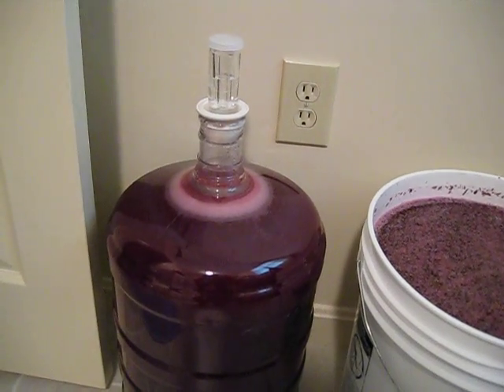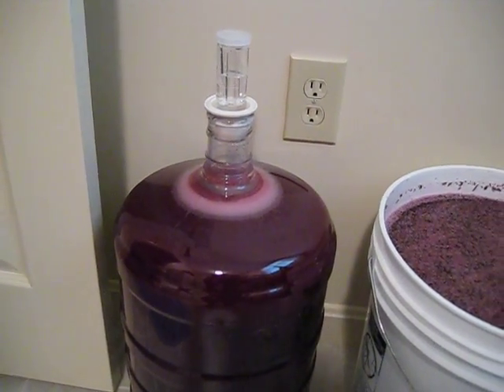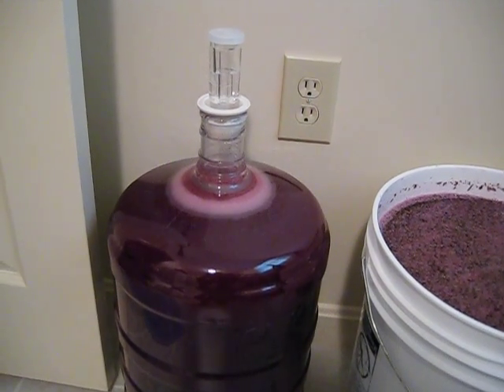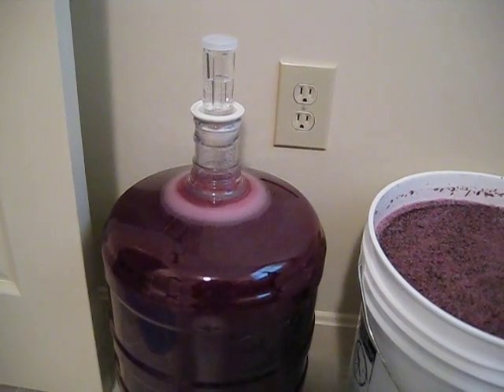The airlock on top is continually letting the CO2 gas out of the carboy that it's in and preventing any oxygen or outside air from getting to the juice.